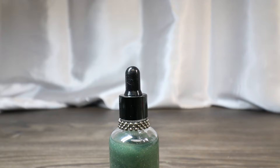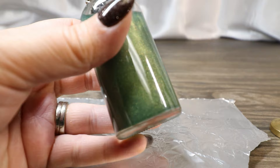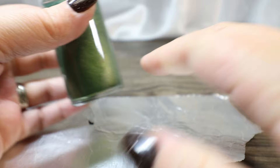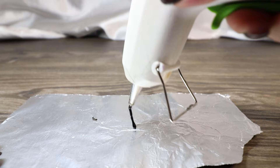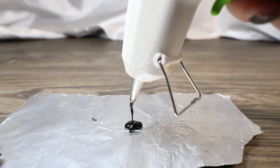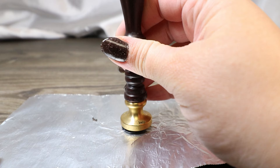Another thing we're going to do to embellish this is add a Ministry of Magic wax seal. If you've ever tried to put a wax seal on the side of a bottle, it's not easy — you're not going to get the full design and it won't lay right. So we're going to use the non-stick foil to make a wax seal, peel it off, and then stick it onto our bottle once we have the label on there. We're going to take our black hot glue, drip the appropriate amount on here, and place our wax stamp in there.